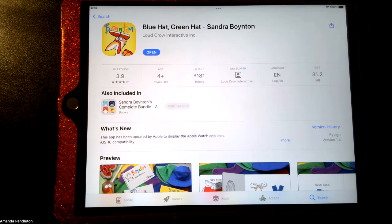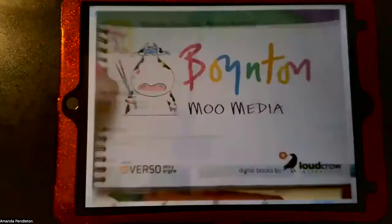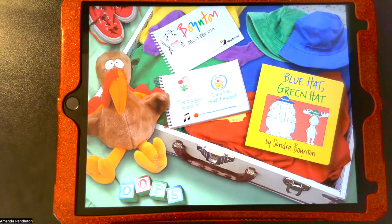This is Blue Hat Green Hat by Sandra Boynton, a story about three animals and one silly turkey, learning colors and names of clothing. This is what you'll see in the app store — let's open it up.